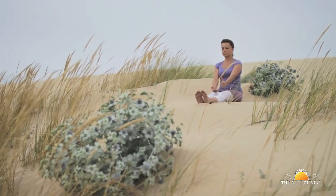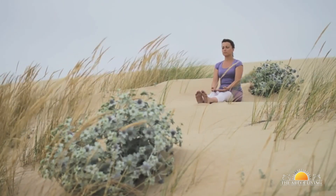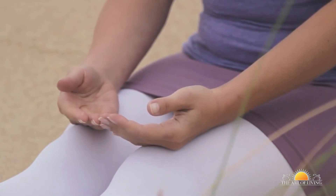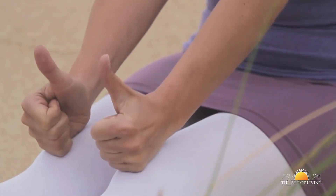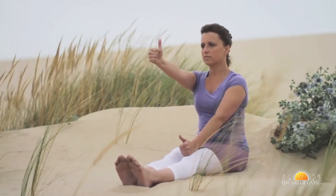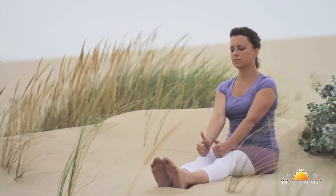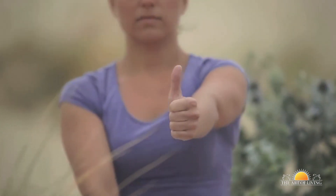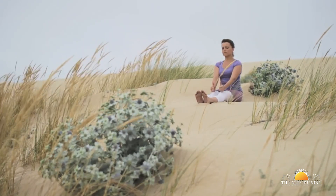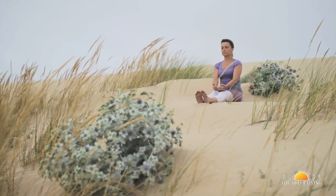Repeat the process with the left thumb. After completing, close and rest the eyes, relaxing completely. Make a fist with your hands with both thumbs pointing upwards. Raise the right arm and follow the thumb with your eyes as you inhale, then follow the thumb down with your eyes as you exhale. Keep your head still. Repeat with the left thumb. You can practice this 5 times on each side. Close your eyes and rest after the exercise.